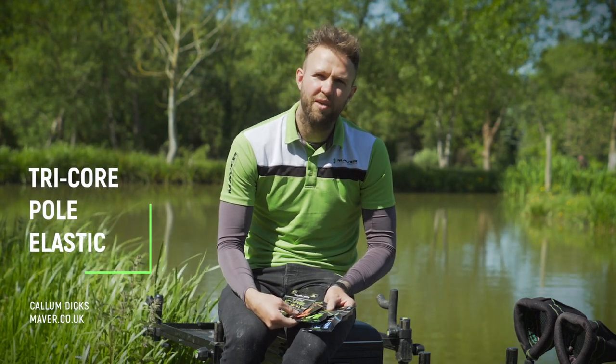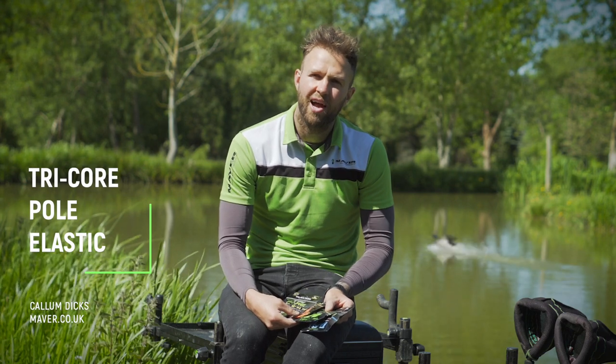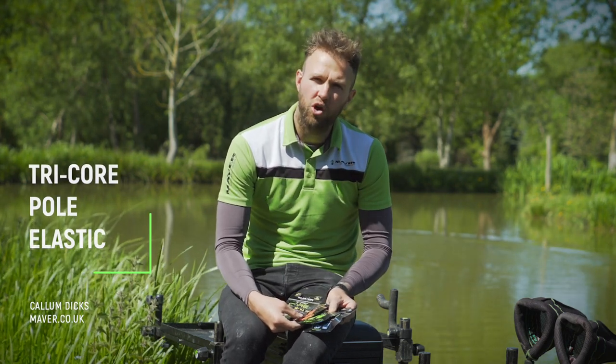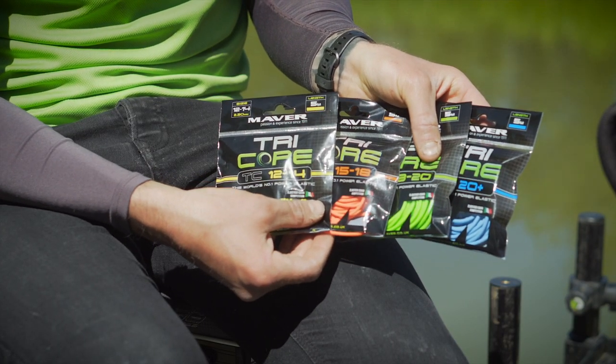Right guys, I've just taken a couple of minutes away from my great session here at Tunnel Barn to talk you through a brand new range of elastics released now by Maver UK. It's called the Maver Tricor. It's called Tricor because it's triple cord, making it last a long time.